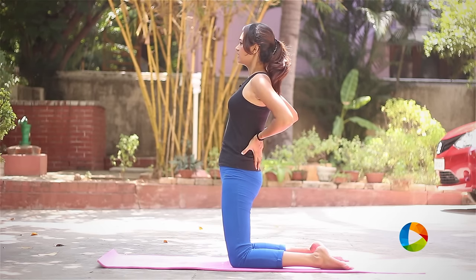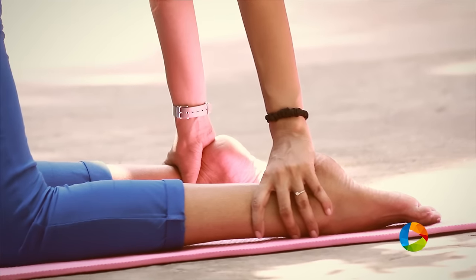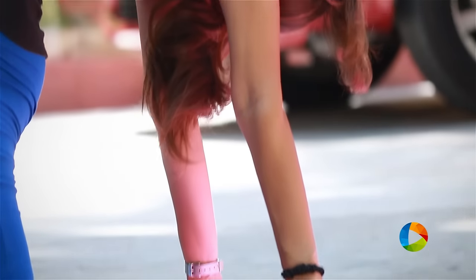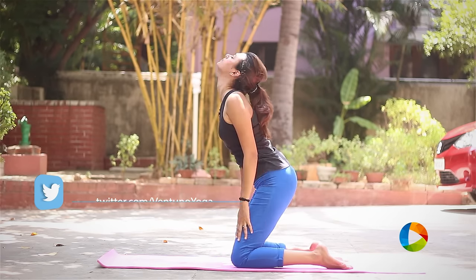So inhale, exhale, pushing your hips forward and slowly bringing your arms back. To release the posture, inhale and relax in child's pose.